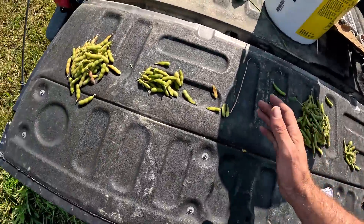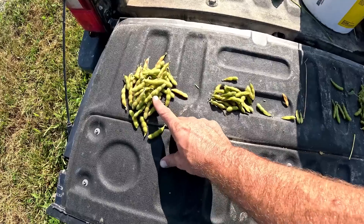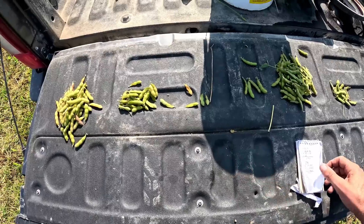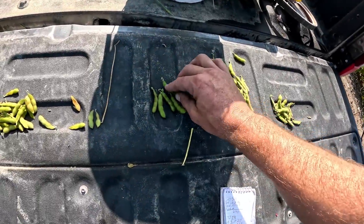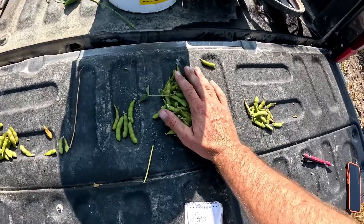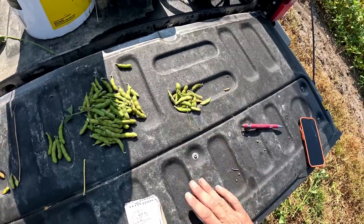Right here we have the pile for the 28a65e. We had 62 pods with three beans in them, 29 with two, then four with just one, which gave us a total of 248 beans on that plant. Of course it's just one plant in the field — doesn't really tell you much but maybe gives you an idea. On the 32z91s we actually had five four-bean pods, so that was good to see. Then 76 three-bean pods and 21 two-bean pods with none having just one, giving us a total of 290.